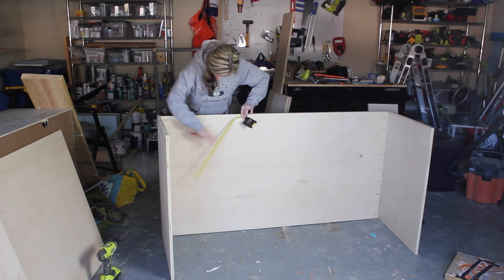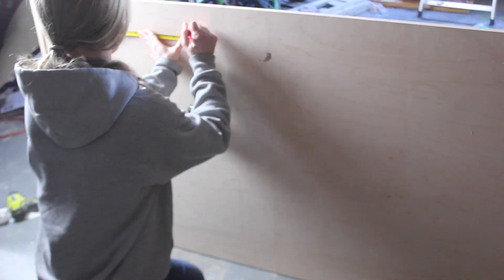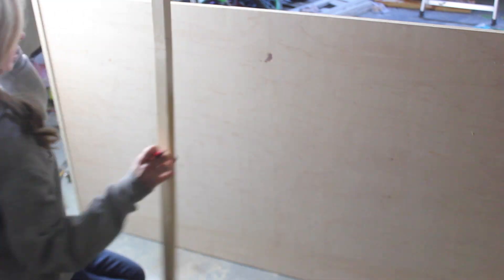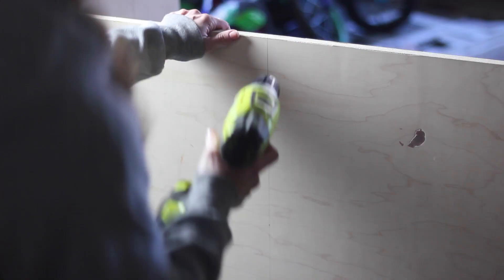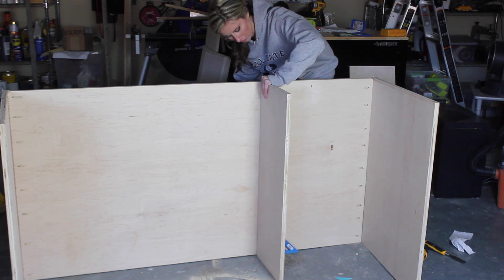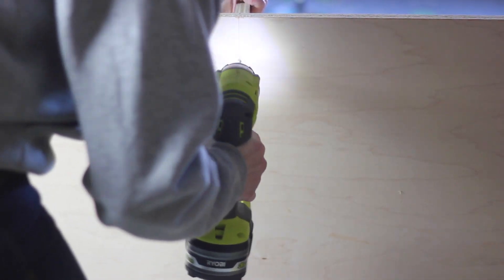After I attached the sides, I flipped the whole thing over, laying it on its side. I measured and marked 21-inch increments, which is where the cubby partitions will go. I did the same thing on the back, marking 21 inches across, and then used a board as a straight edge to draw a vertical line at each 21-inch mark. I pre-drilled several holes along the vertical lines, then drove 1.5-inch screws in from behind to attach the partitions. This took some playing around to get them straight since I didn't have an extra set of hands, but I was able to make it work.